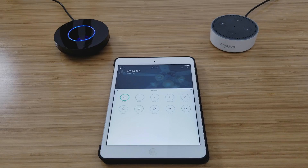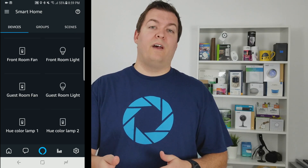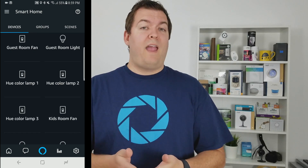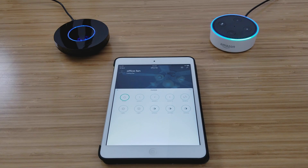The second quirk I ran into was when connecting to Alexa. I named the device 'office fan' and expected it to be 'office fan' for the blades and 'office fan light' for the light. But when it connected to Alexa it named the device 'office light.' If you use the word 'fan' in the name, know that it might remove that and substitute 'light' when connecting.